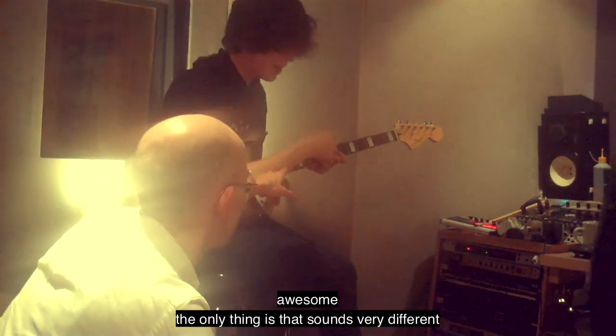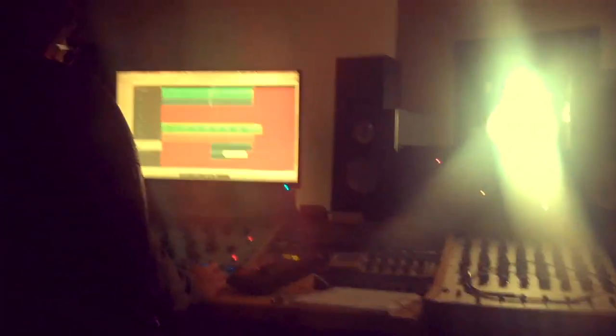The only thing is that sounds very different at the end of each section — it's a little bit funny, but it is cool. I wouldn't take them out. I just want it to get a bit mad. I'm just going to sit in the mix though, definitely above. Oh yeah, these come in like...